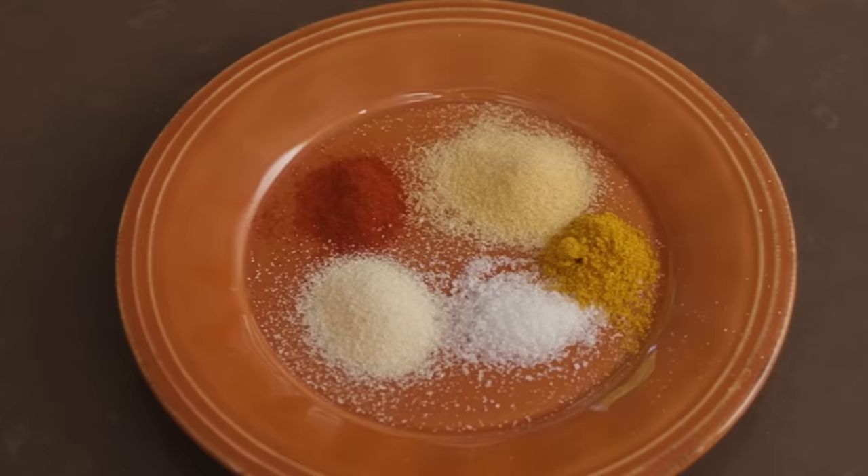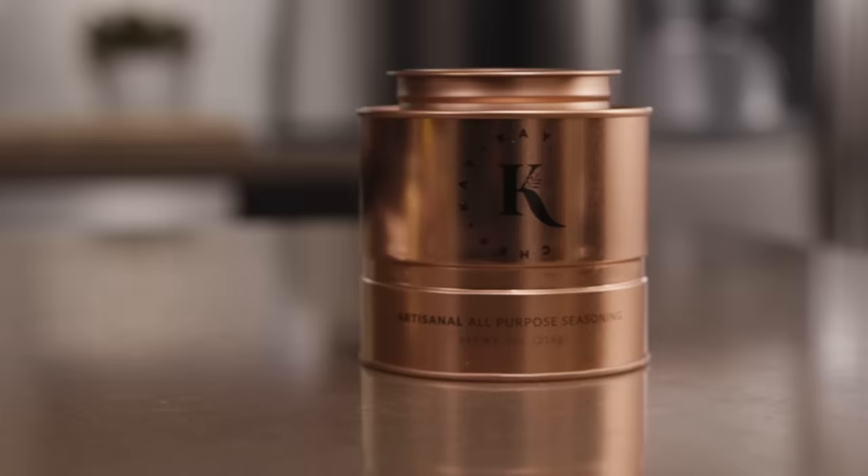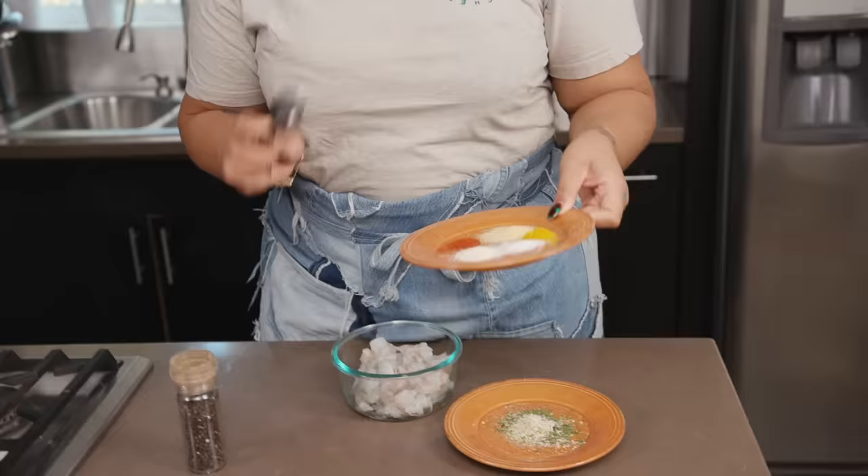We have some onion powder, garlic powder, paprika, salt, black pepper, cumin, and my Chef KK seasoning that is to die for. You can get it on my website at ChefK.com.